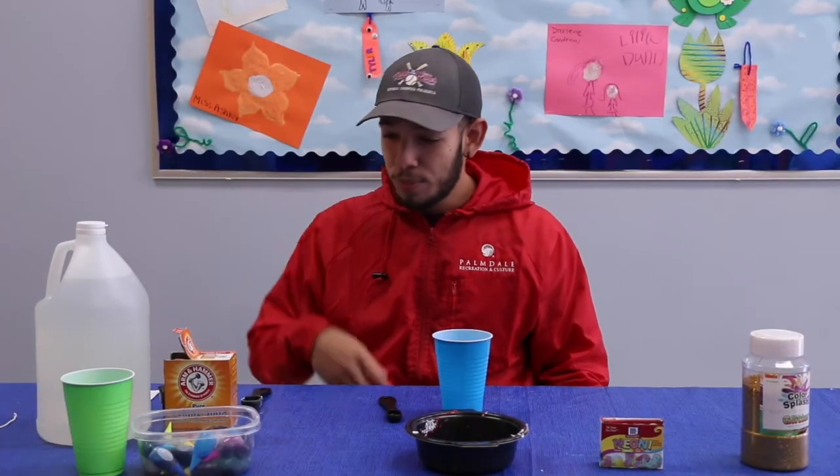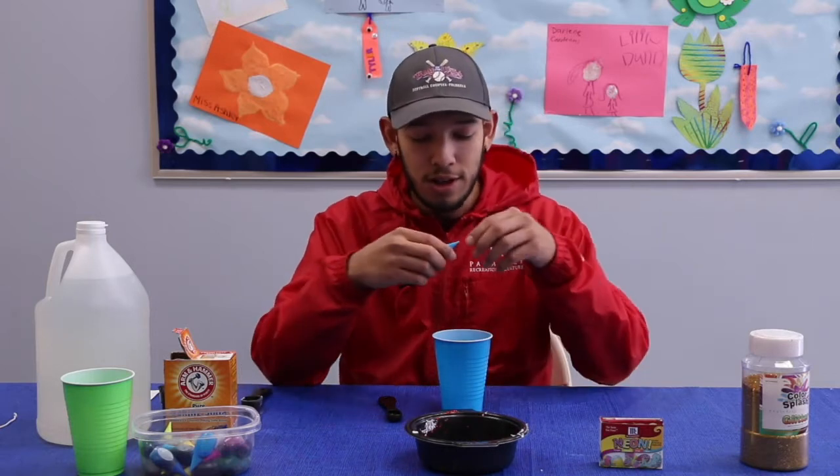Next we're going to pour six to seven drops of food coloring, whatever color you like, into the cup.